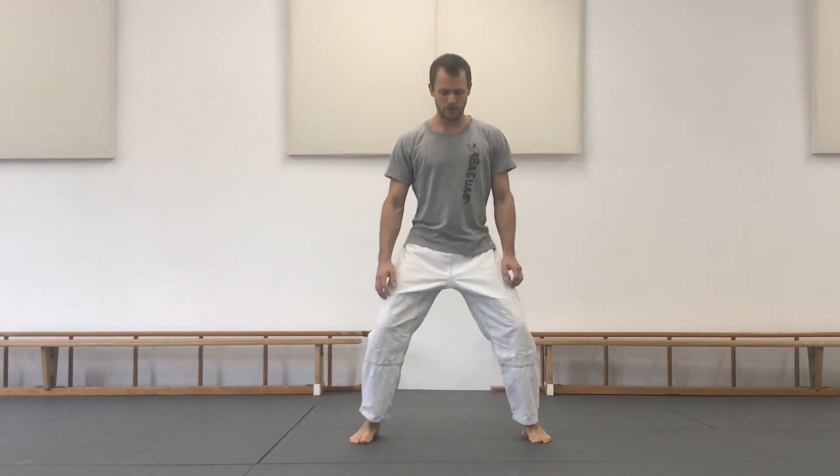Let's take a look at some details of the preparation for the snake smooth body palm, our first palm change. Starting from Mabu, the horse stance, toes and knees are pointing in the same direction always.